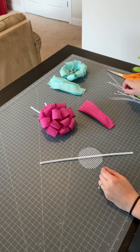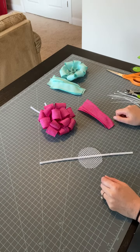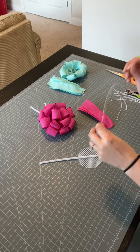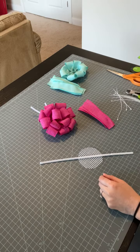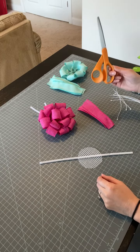I am going to be using zip ties for this project to attach my ribbon. You could use floral wire or whatever you have on hand, but I have zip ties on hand. These are six inch zip ties — they are much too long for this project, but this is what I have. You'll also need something to clip your zip ties with, and of course scissors to cut your ribbon.